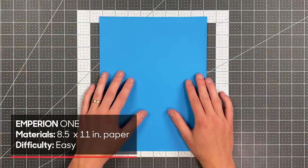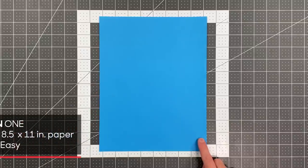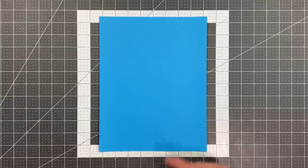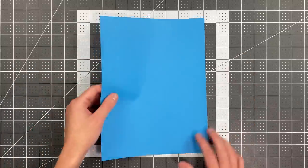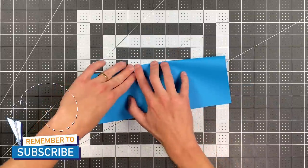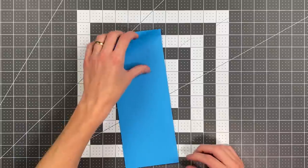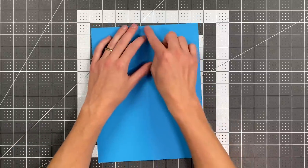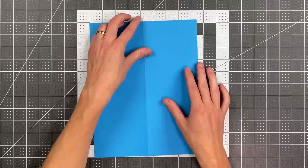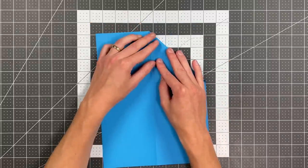All you will need to fold this version of Empyrean 1 is an 8.5 by 11 inch sheet of paper and a pair of scissors to cut the fins. We will begin by folding the right edge to the left edge. Once you do that, open your paper up so that your center crease is a mountain crease. Now fold this top edge into the center crease to make a triangle, just like you've seen so many times with so many paper airplanes.